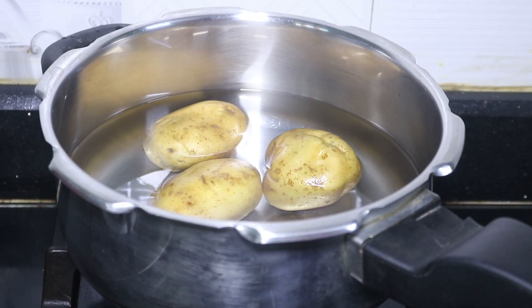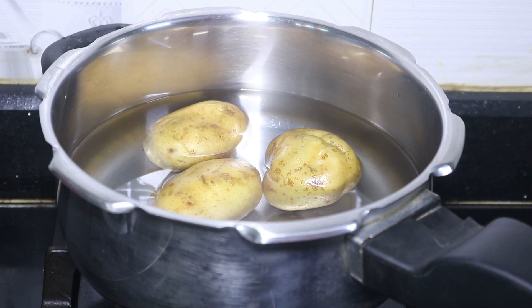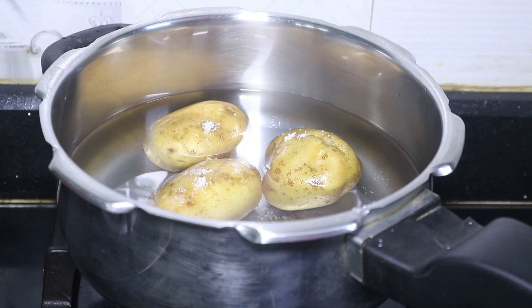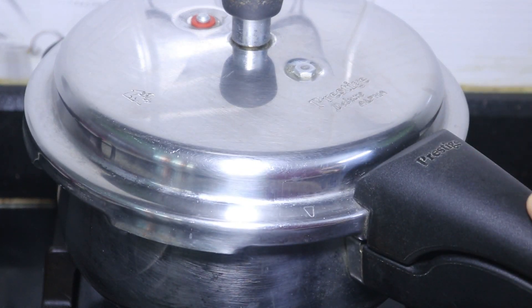Let's go to the video. Let's make potato masala. Add potatoes to a pressure cooker — 3 medium size. Cook for 3 to 4 whistles.